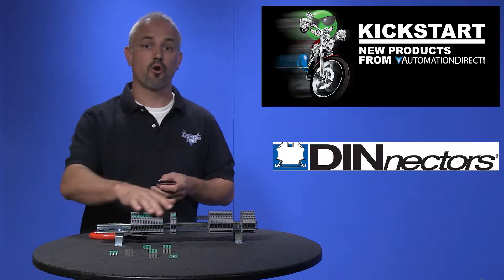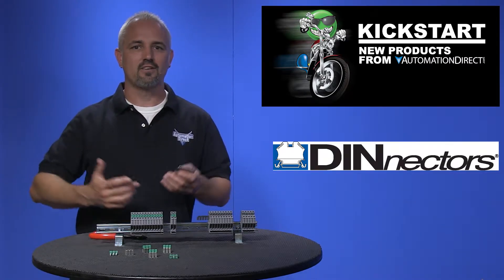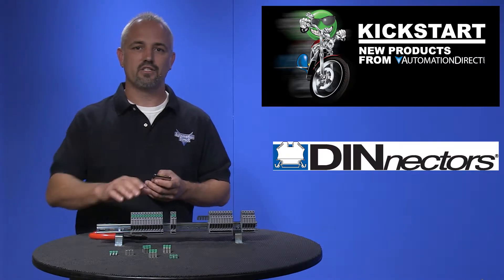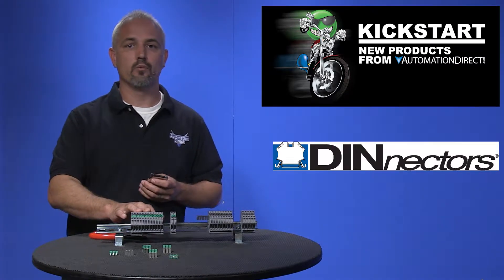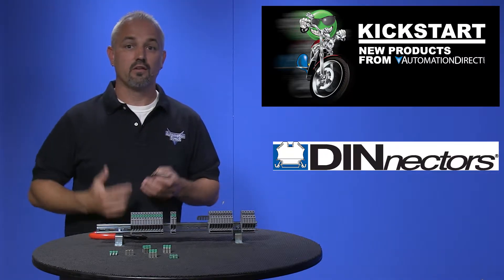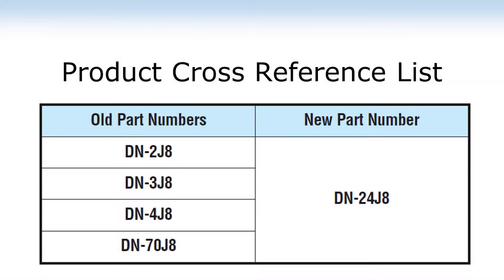AutomationDirect has carried terminal blocks for as long as I can remember. As technology changes, designs change and typically for the better. Our DN-T8 Denectors now have a newly redesigned terminal jumper block that is easier to use, safer, and replaces four part numbers with one new part number as shown.